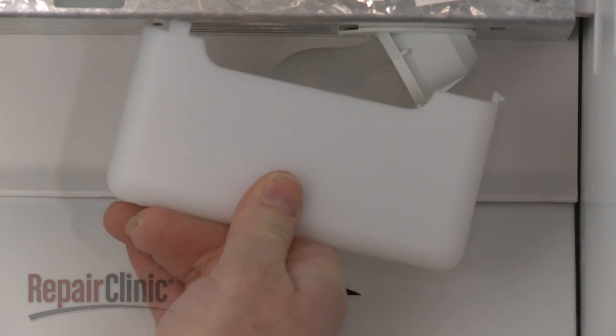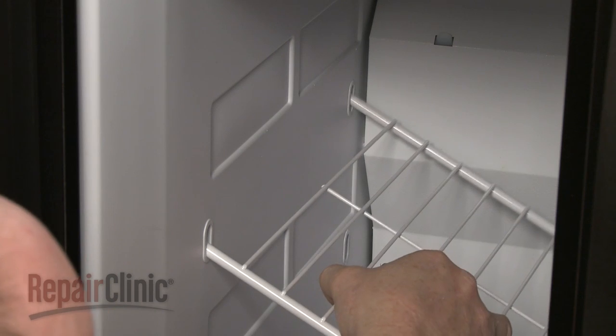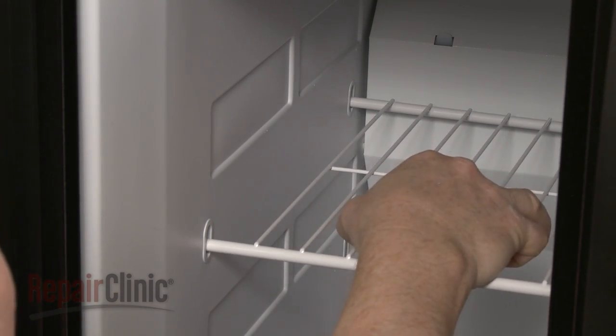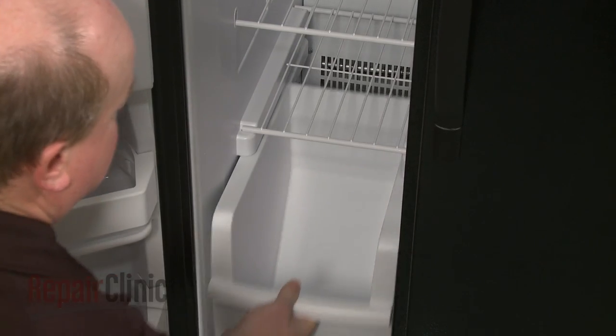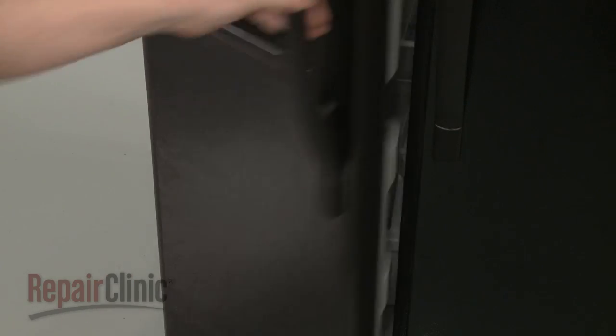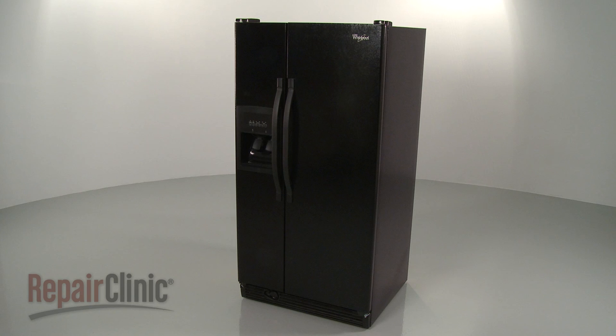Replace the light lens cover. Replace the shelving and drawers. You're now ready to plug the power cord back in and confirm that the refrigerator is functioning properly.